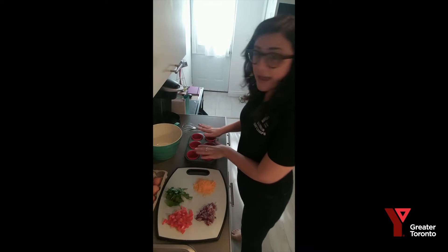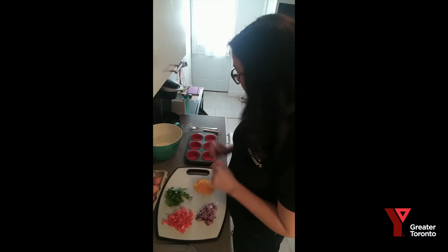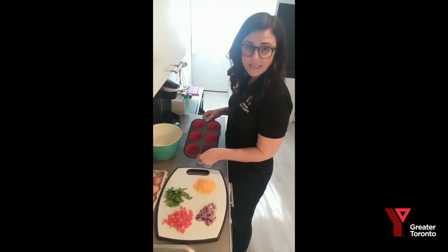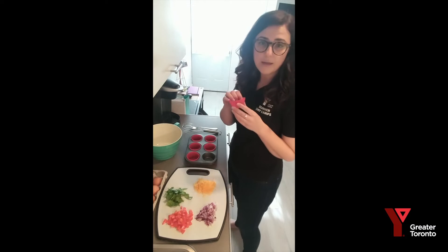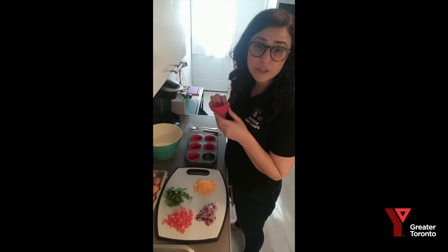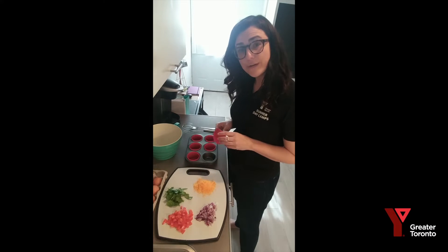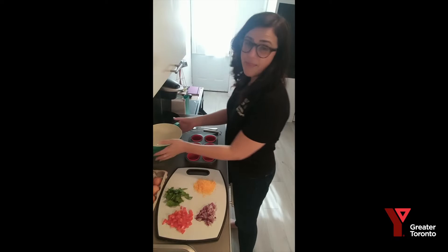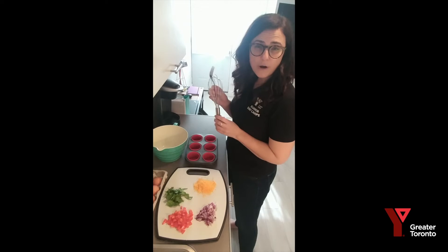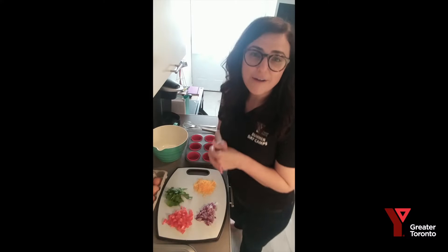Cheddar cheese is always so yummy to put on top. We also need eggs, which is the main ingredient. Today I'm going to mix up eight eggs for about eight bites, however you can change that up depending on how many you'd like to serve. You also need a little muffin tin. I have silicone muffin cups — you don't need to use these, I just find them easier to store afterwards. You can cook it right in the pan as well, just make sure it's greased so they don't get sticky. You'll also need a mixing bowl and a little whisk or fork to stir everything up together.